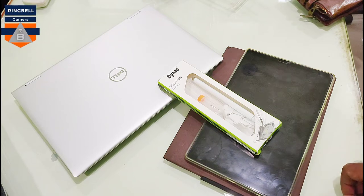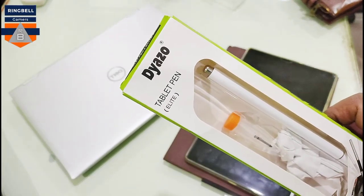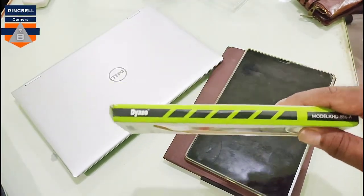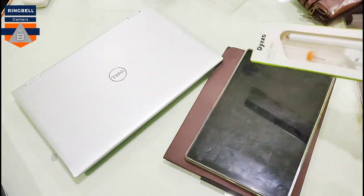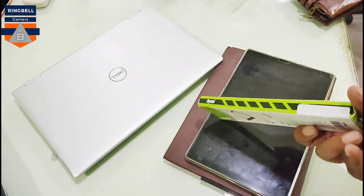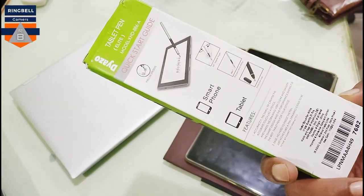Hi friends, this video is about the review of yet another tablet pen — this is the Daizo tablet pen, which I have bought from Amazon. I'm trying this in both my touch laptop as well as the Lenovo M10 FHD Plus, to see how good this one is in comparison with other tablet pen styluses.